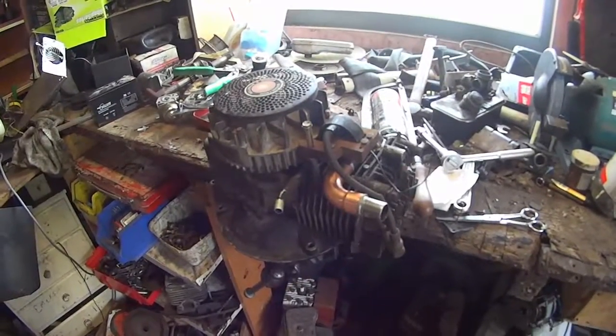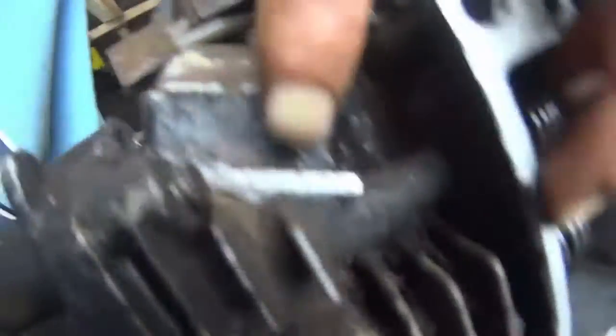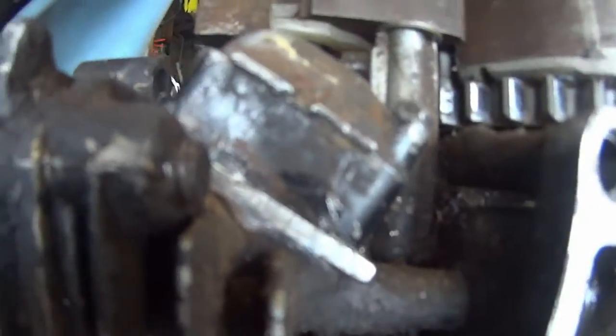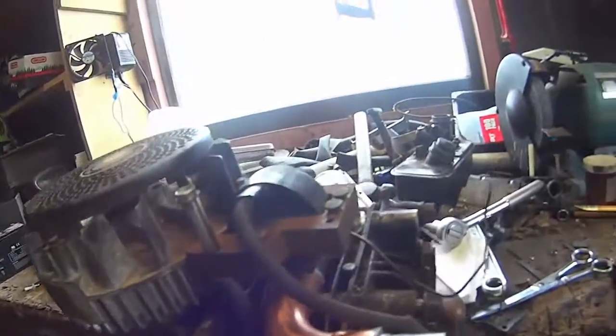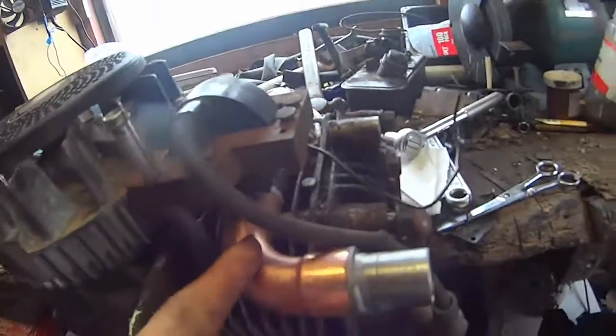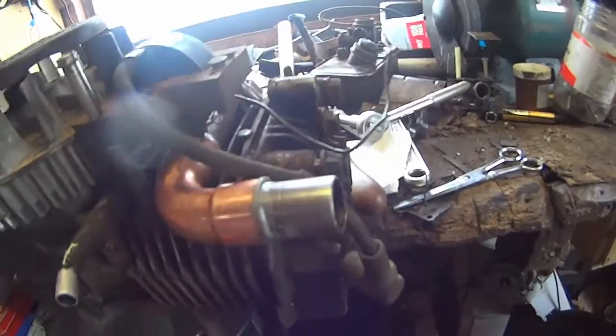Quick little update for you. I've been working — I created an aluminium spacer as you can see. That's all in there with some silicone. Got the Capra 2 with the other thing there.